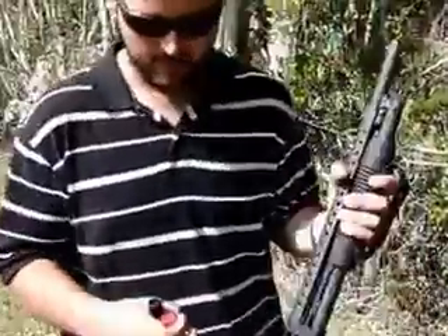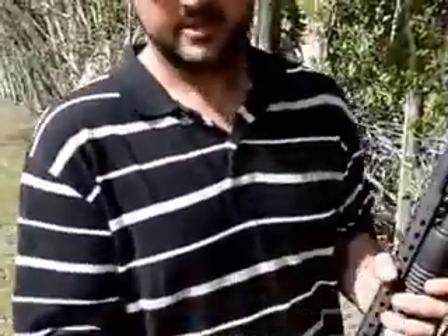This is the Mossberg 500. Now this is your peasant round, number eight. This is a Magnum slug, the expensive kind.